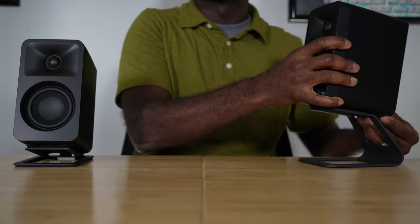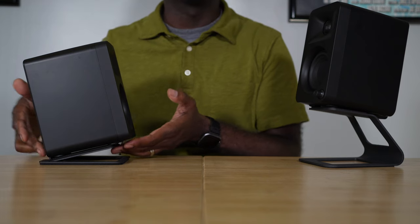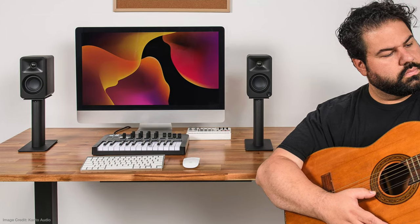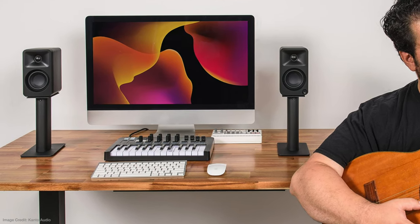The Elevated SE2 is a nice speaker stand. It's got a rubber grip on the bottom so it doesn't slide easily across the table, rubber to protect the speaker's surface finish, and a lip in the back with rubber so when you place your speaker on it, it won't move. They also have the S2, which is an angled speaker stand with a lot of the same features. All the stands are sold separately.